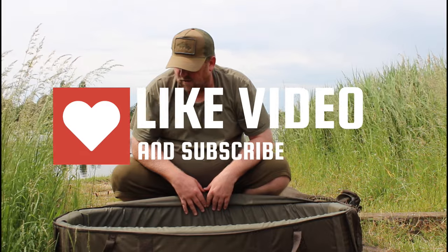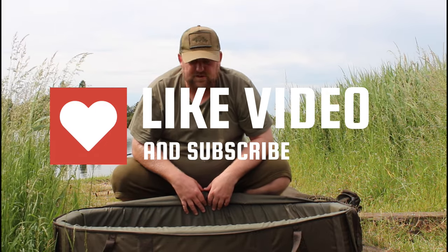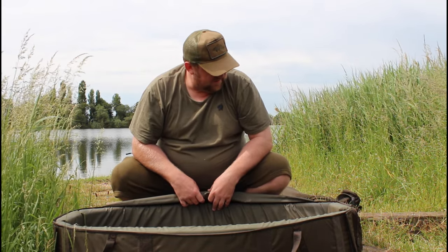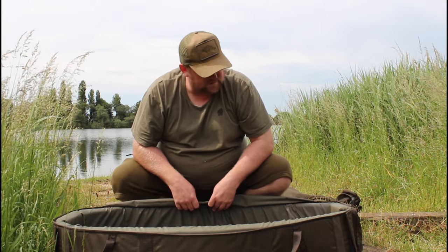I've been using it now for a few months and really loving it. It's really nice and light, so when it goes on the barrow it's a bit bulky size-wise, but weight-wise it's really nice and light. It's a really well-made mat — Fox are making some good products at the minute.